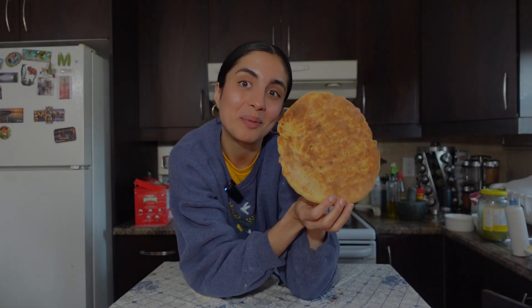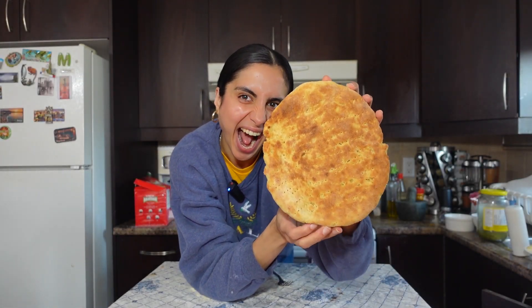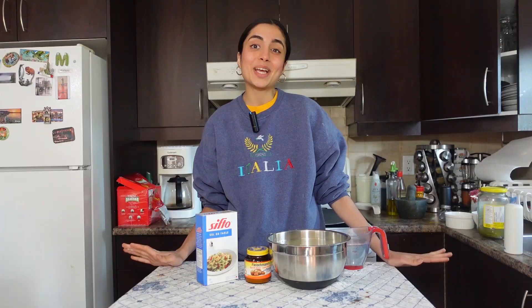Hi, my name is Diva and let's make my homemade bread. Look how gorgeous she is. Today I'm gonna show you how to make my everyday homemade bread.